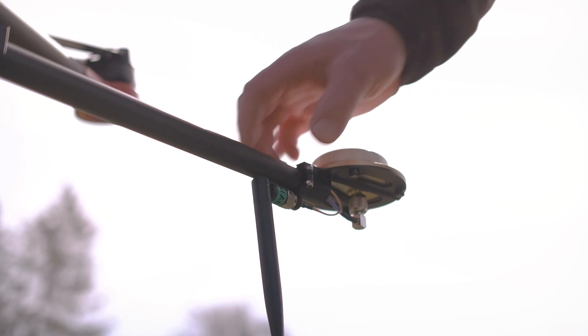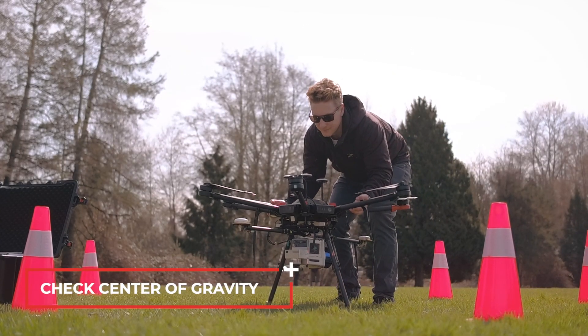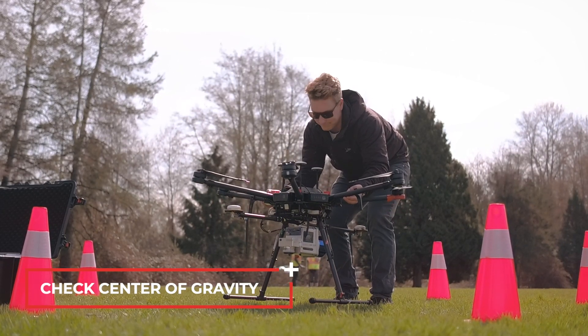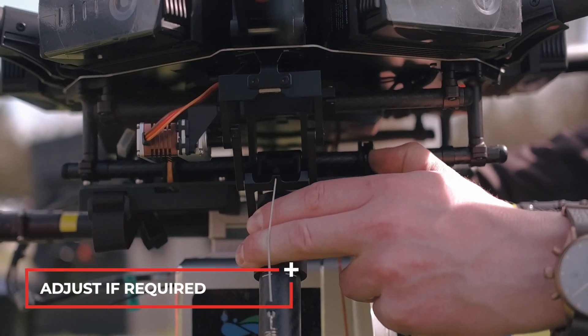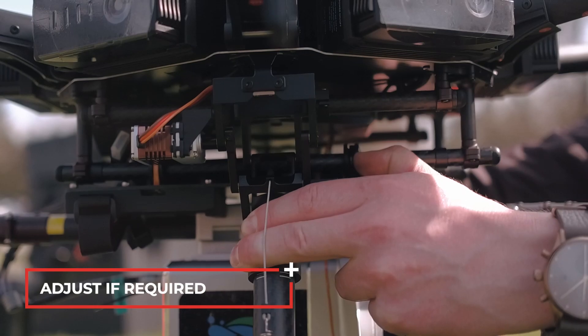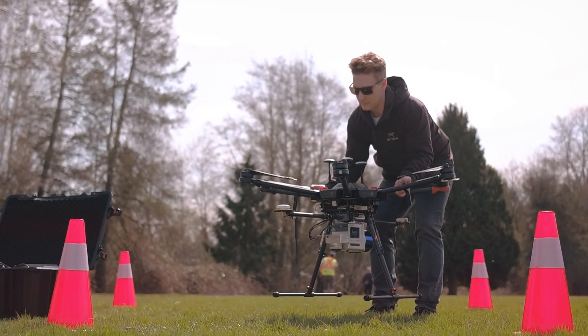Adjust the two antennas. Check the drone's center of gravity by using two fingers on each arm and lift up. If the drone leans forwards or backwards, adjust weight accordingly. Balance is now perfect.